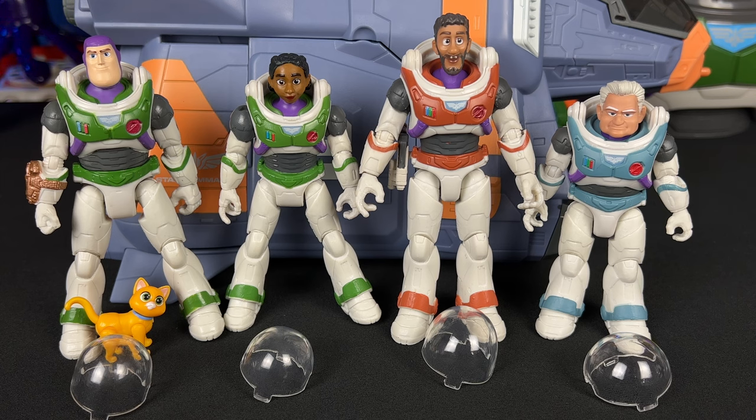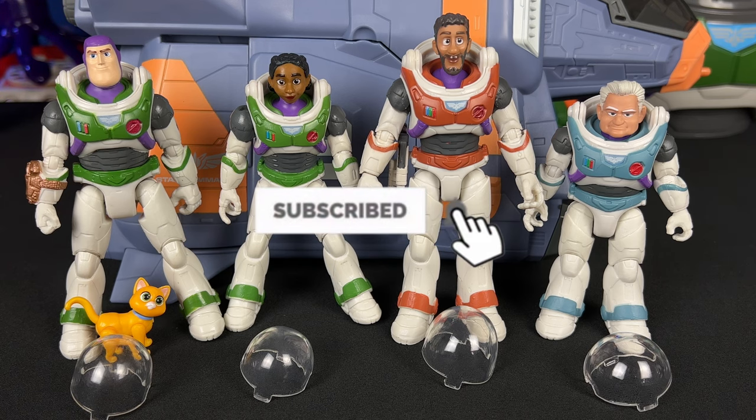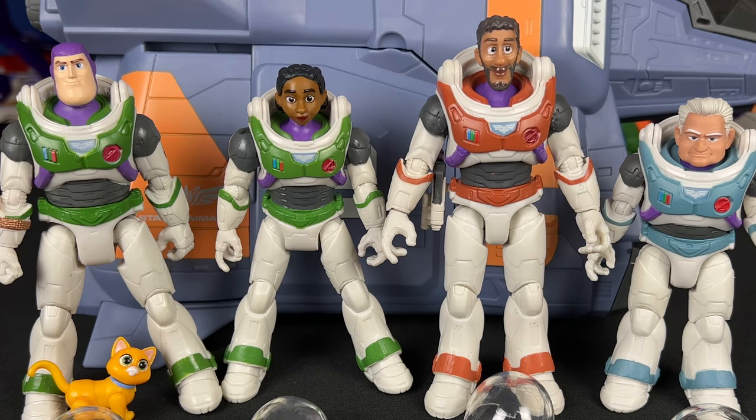As always, partners, thank you so much for watching, liking, and commenting on these videos — it really helps support what I do here on YouTube. If you'd like to continue to support me on this journey, all you have to do is hit that subscribe button and hit that notification bell so you don't miss future videos on this channel. I'll see you partners in the next video review!